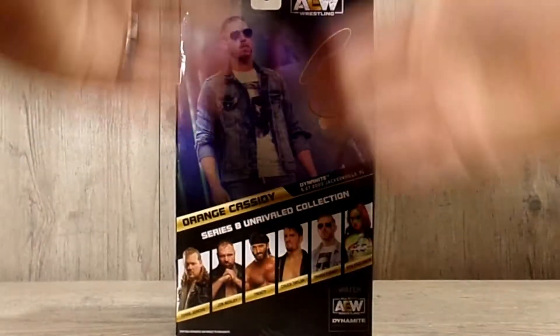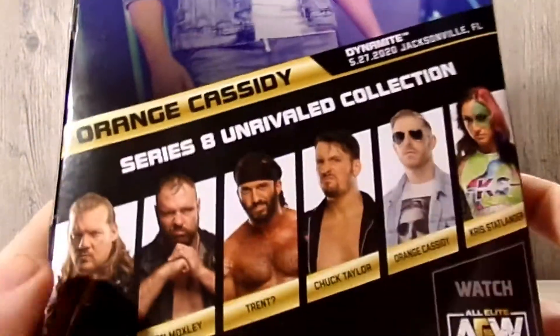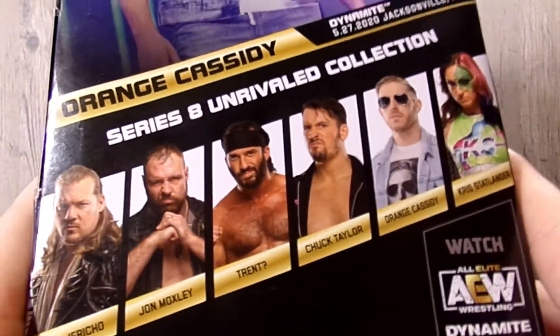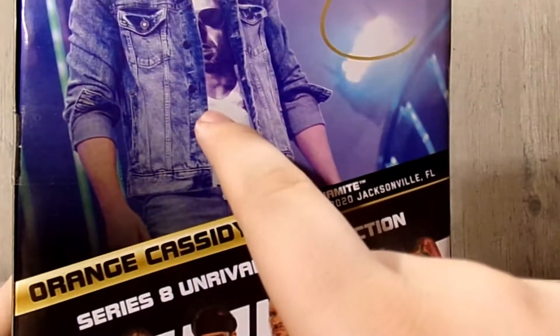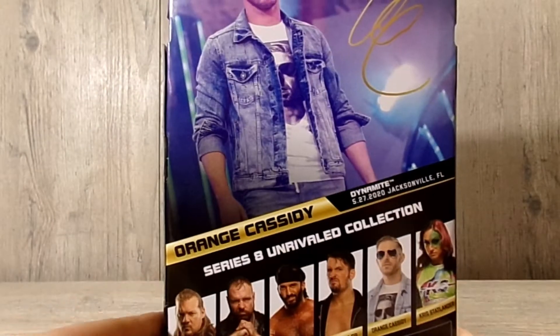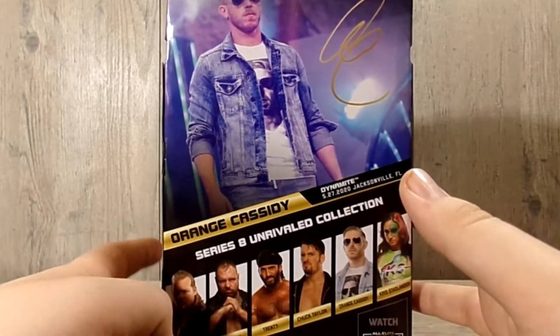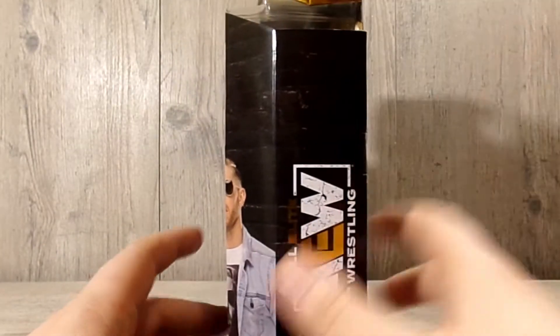Spinning it around you do have a really nice back of the box with Orange Cassidy and the rest of the figures from series eight, which I am going to track down and get. It's funny — the attire on the back of the box picture isn't the attire he's wearing. I mean, I know it's just a t-shirt change, but yeah.